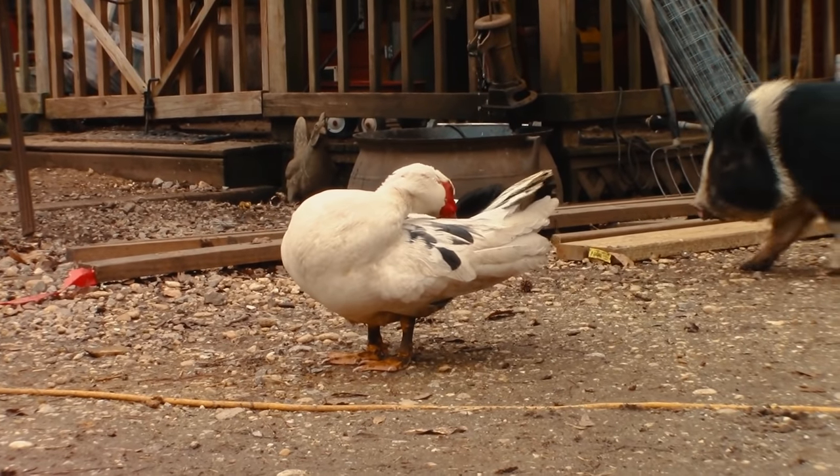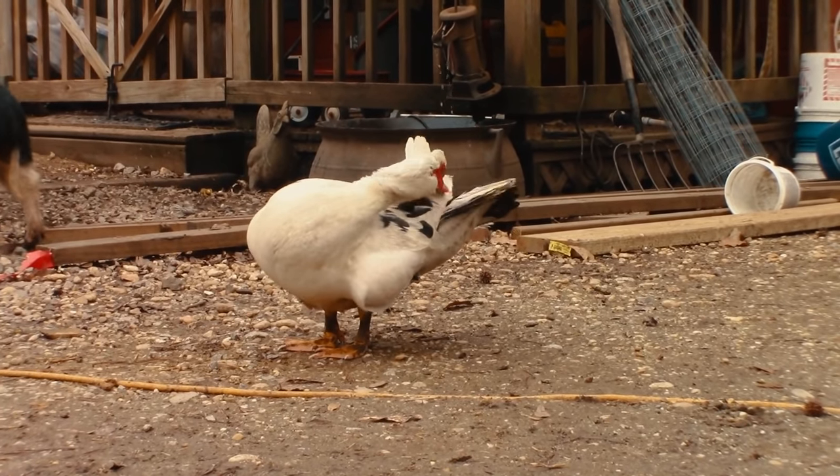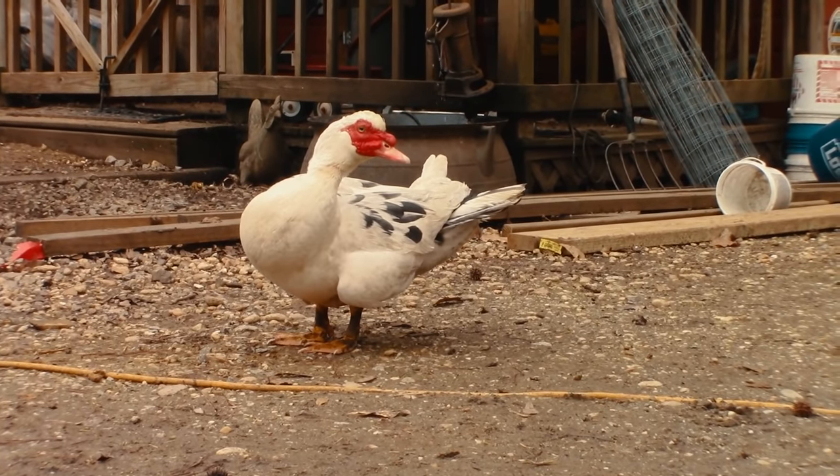The only things I'd tell you to watch for with cardboard: number one, watch out for the ones that have staples in them — just be careful, I don't want you stepping on one or getting a flat tire. Also, don't use cardboard that is wax-coated — you'll know it when you see it — it just doesn't break down. Just stay away from those and use regular typical cardboard.